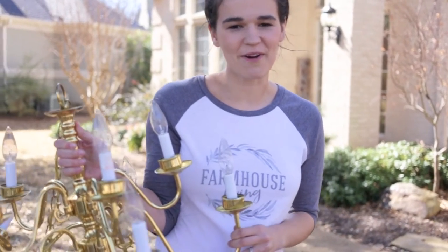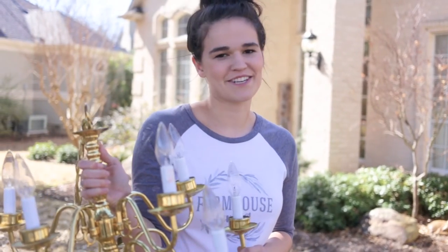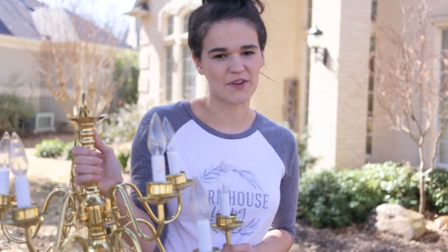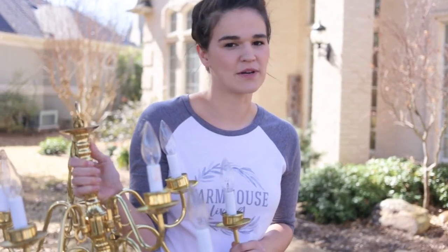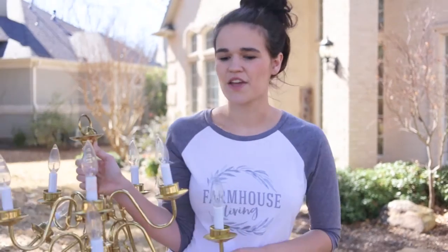Hi guys, my name is Lucy with Farmhouse Living and I'm super excited to share with you this DIY chalk paint chandelier and how you can achieve the look that you see all over Pinterest that we all love and wonder how the heck you do that. Well, today we're gonna learn.